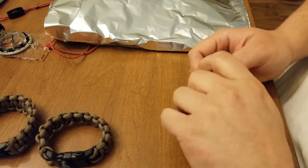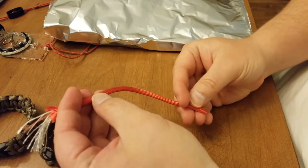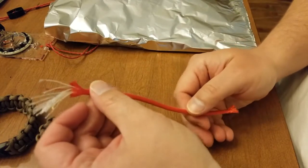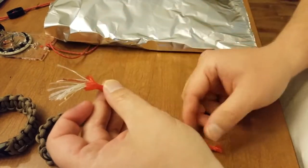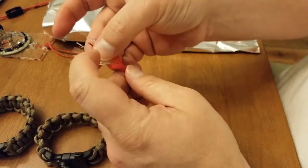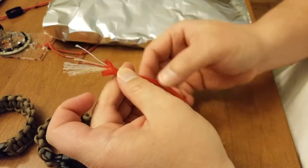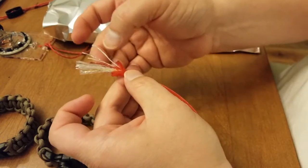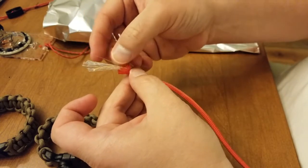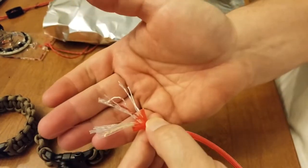Another thing that I like about this company is that they actually send you a little sample of what the paracord is made from. It is a seven-strand nylon paracord, just like you'd get anywhere else, but there is also a fishing line in here as well.